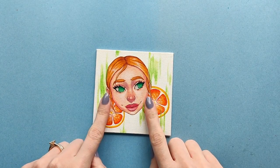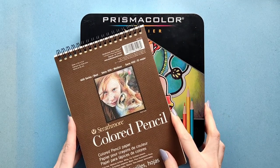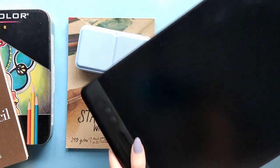So besides this one, which was done with acrylic paints, I will make one with colored pencils, watercolors, and digitally.